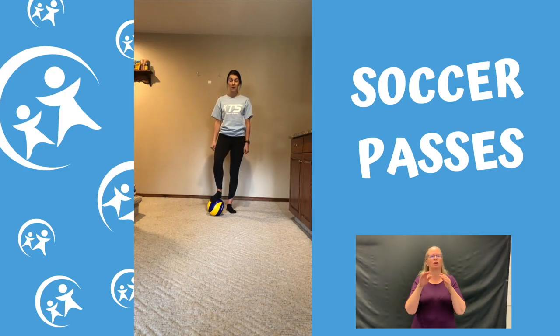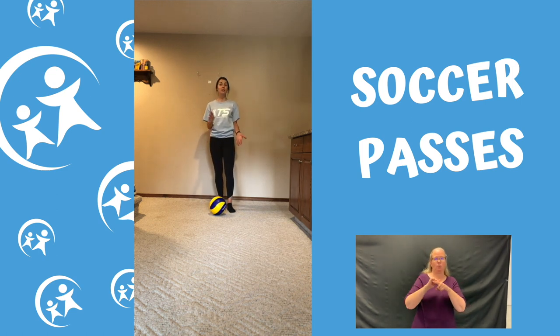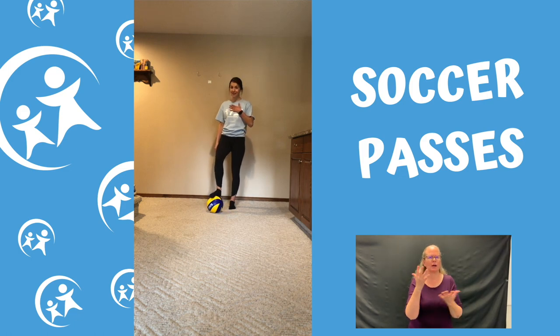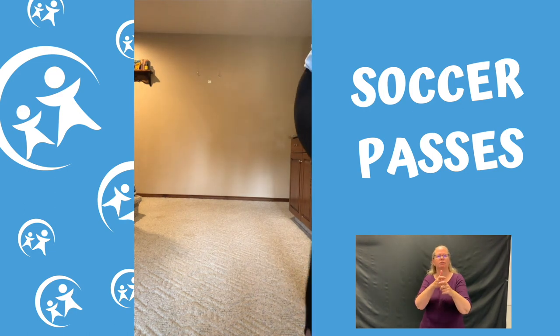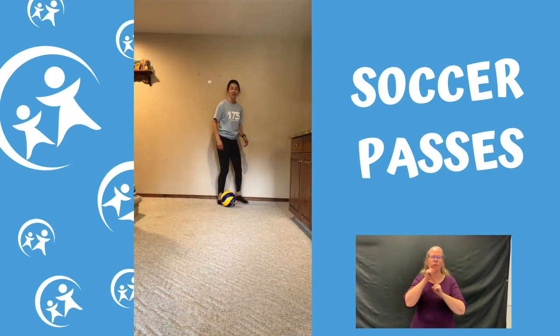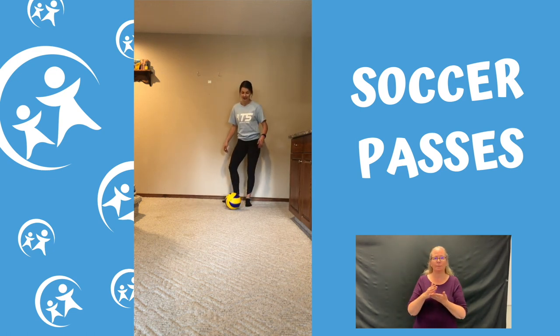Welcome back! Hope you grabbed some water and are ready to keep going. What we're gonna work on next is some passing. You can either have a partner or not — if you have a friend, sibling, or parent joining you, you can pass the ball back and forth with them. If you don't have a partner, you're gonna pass the ball forward, run, stop it before it hits anything, and then do it back.